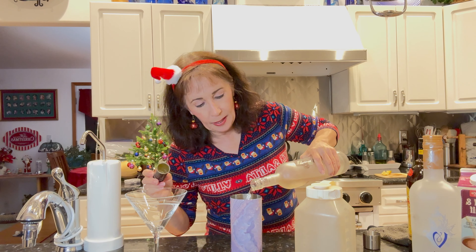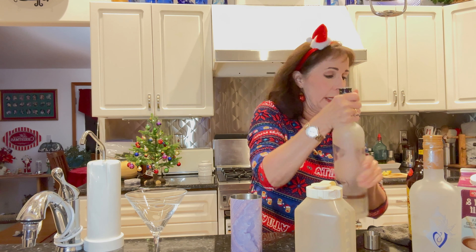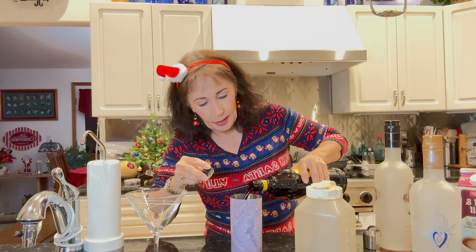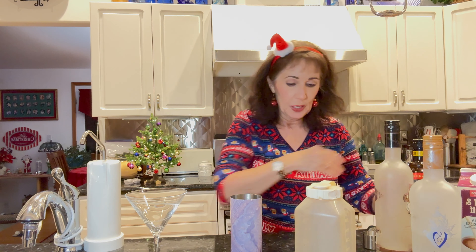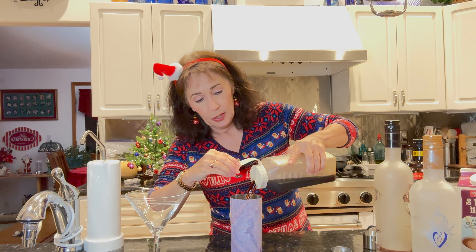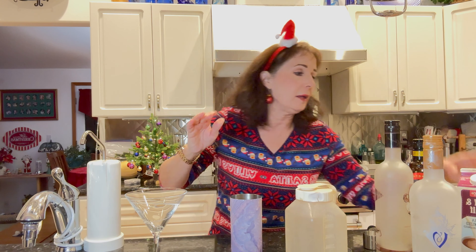And then we're going to use Kahlúa, which is the classic coffee liqueur — you always have to use Kahlúa. About two-thirds of a shot of that. Then we're going to add my cold coffee, or cold espresso if you want it stronger. Add a bit of that — this gives you a nice little pick-me-up.